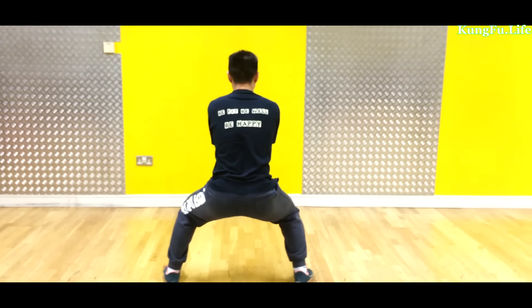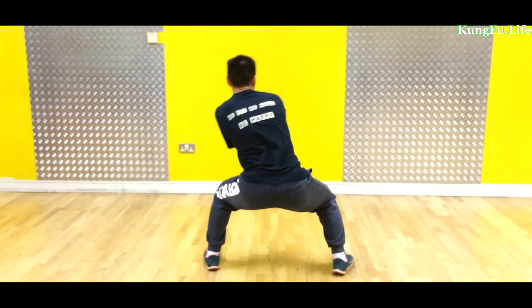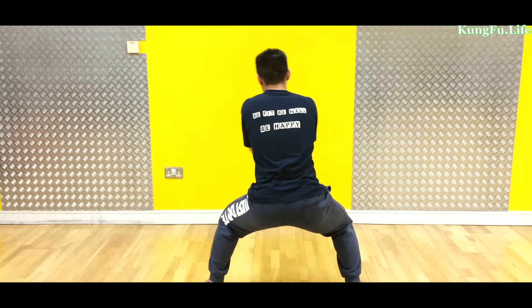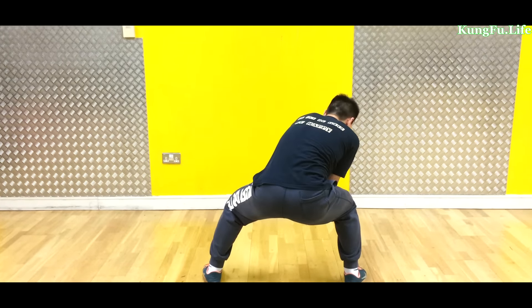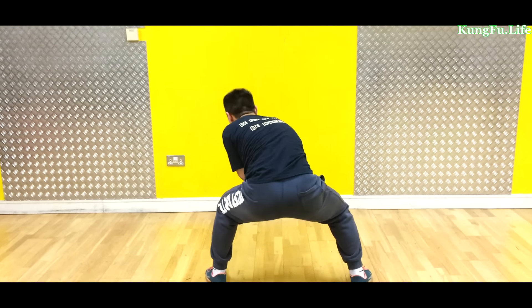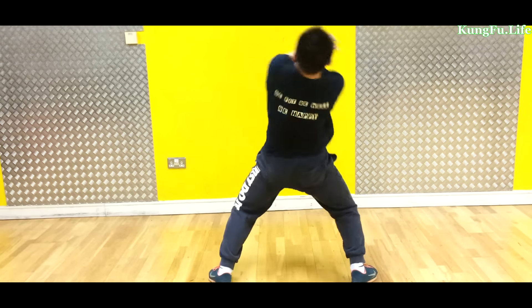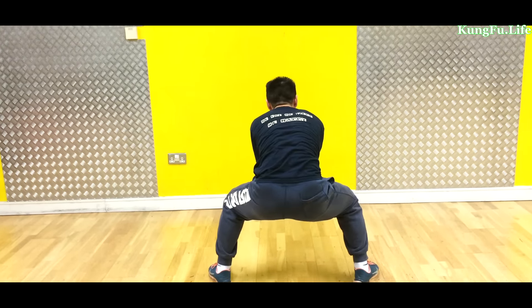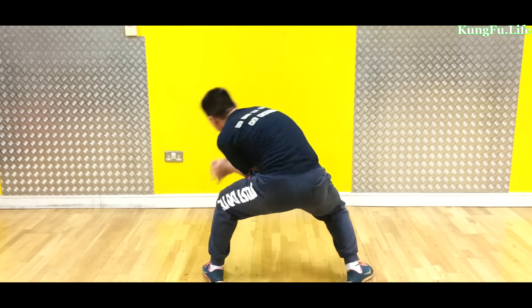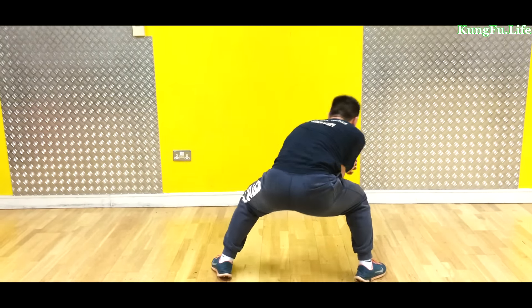Okay, ready here — move right, set, go. 1, 2, 3, 4, 5, 6, 7, 8, 9, 10. Let's see — count sets: 1... 2... 3... 4... continuing through the repetitions... come back. Okay.